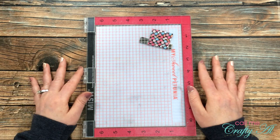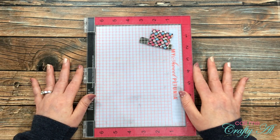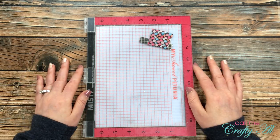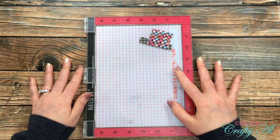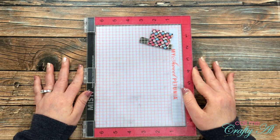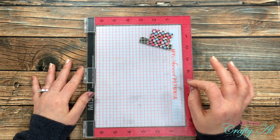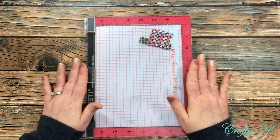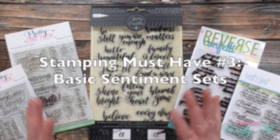In front of me now is the MISTI. It was originally a stamping splurge for me but it has quickly become a must-have. The cost is what kept it from being a must-have for a long time — this was something I saved up for and actually bought after I got to use it in a stamping class. You know that I love to mass produce cards, so being able to set up a sentiment one time on a card and then create it in the same exact spot multiple times is such a lifesaver. Another great advantage is if you need exact placement of a stamp and you don't want to take a chance, this is a great way to set it up and see what it looks like before you actually stamp it.